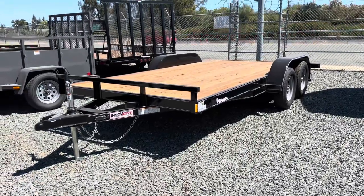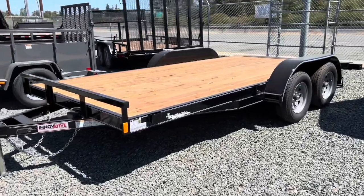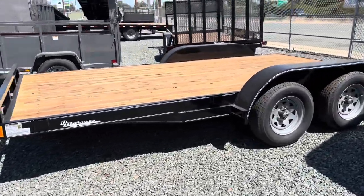What's going on you guys? Ryan with D2 Trailers. I'm here to show you Innovative's 16 foot open car trailer.